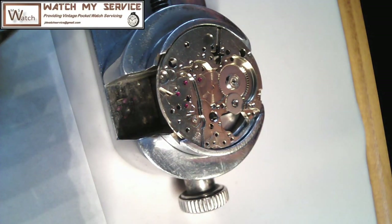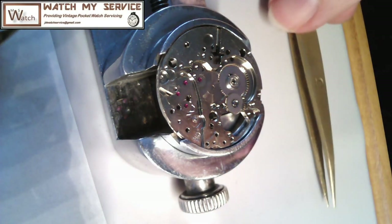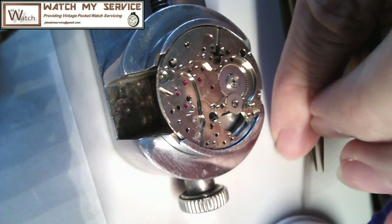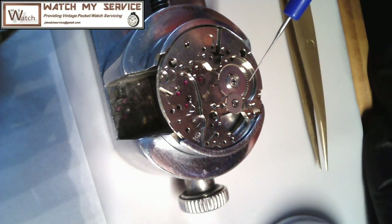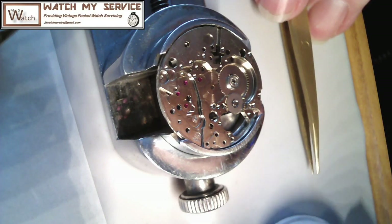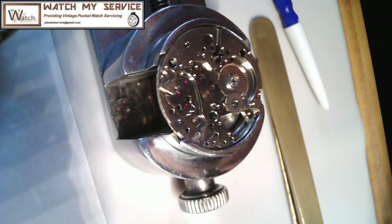There we go — you can see that moves the wheel on top. I think I'll put a dab of oil on that too. You don't want to over-oil anything on a watch, so you want to make sure you're putting the right type of oil in the right place. As you oil, you pull the oiler out slowly — that's all you need. Pull it out slowly and you get less oil; pull it out fast and you get a big blob.